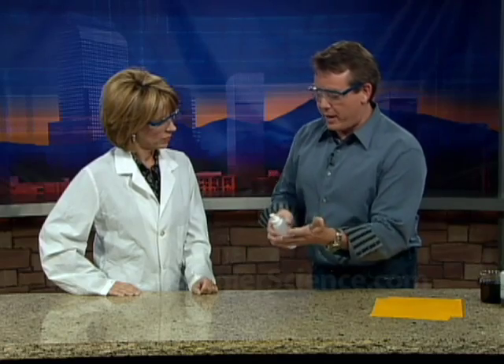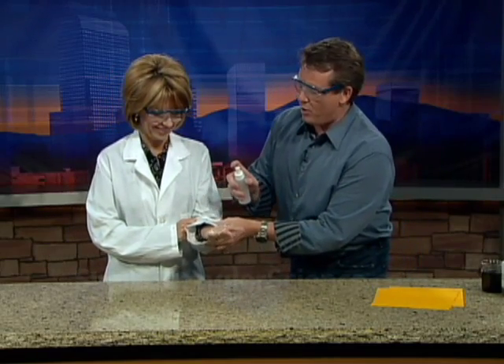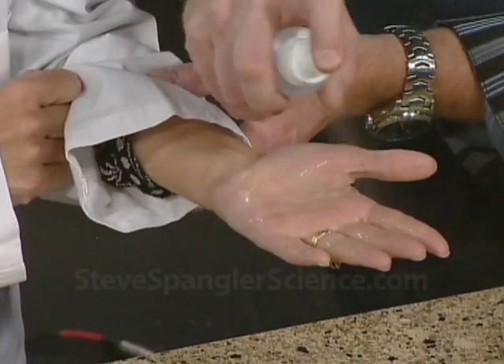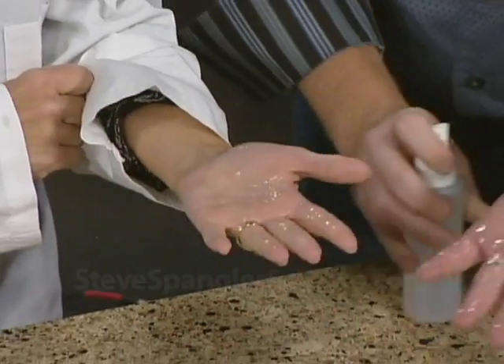So NASA came up with this material — I don't know if you've heard about it or not — that you could actually spray on your hands, and then it brings the blood right to the surface. Really? You ever seen that before? No. Okay, hold out your hand. I'll show you. Come on. So here we go. I don't believe it. There you go. Don't pass out. Are you feeling okay? I feel fine. I'm going to try mine as well.